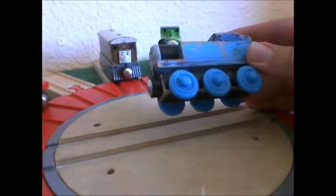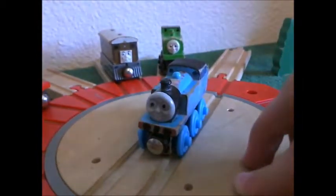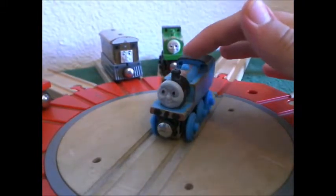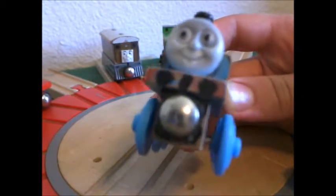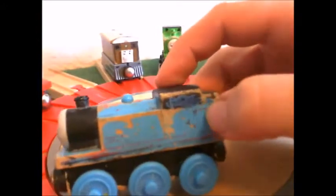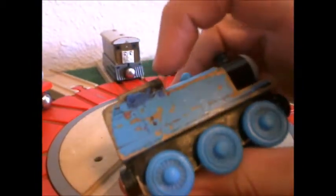One of the reasons this Thomas looks the way it is, is because about a year after I got it, I found out that I could use permanent marker on it and get all the permanent marker off using an alcohol prep pad — the kind you usually find in a first aid kit. So as you can see, I erased the eyes and then put my own in. I put buffers and a coupler on. I tried to color in the cab, put buffers, and tried to put a lamp in the back. Same thing on the other side — cab — and I tried to draw the lines for the door and stuff.